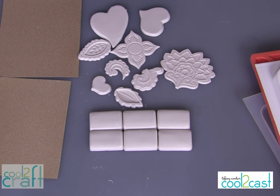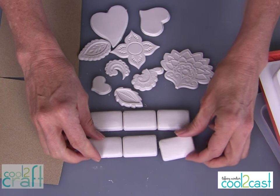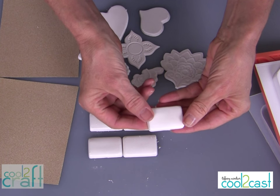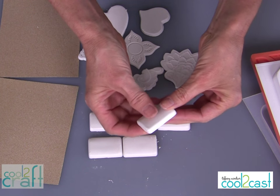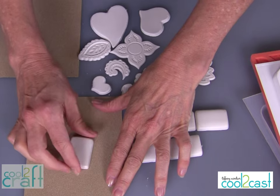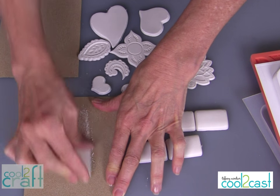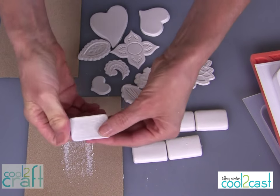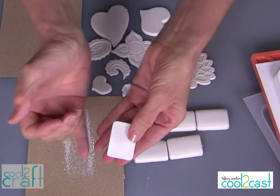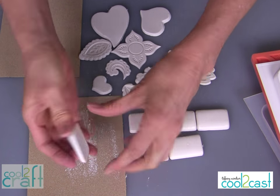When your cool-to-cast pieces first come out of their molds, you want to clean them up. Remember that at this point they're still slightly moist, so you do need to be careful when handling them. I like to use sandpaper and just run the pieces back and forth — that just knocks off the edges. When these are poured in the mold, sometimes they get a little bit of a lip or an edge, and you just sand them off.